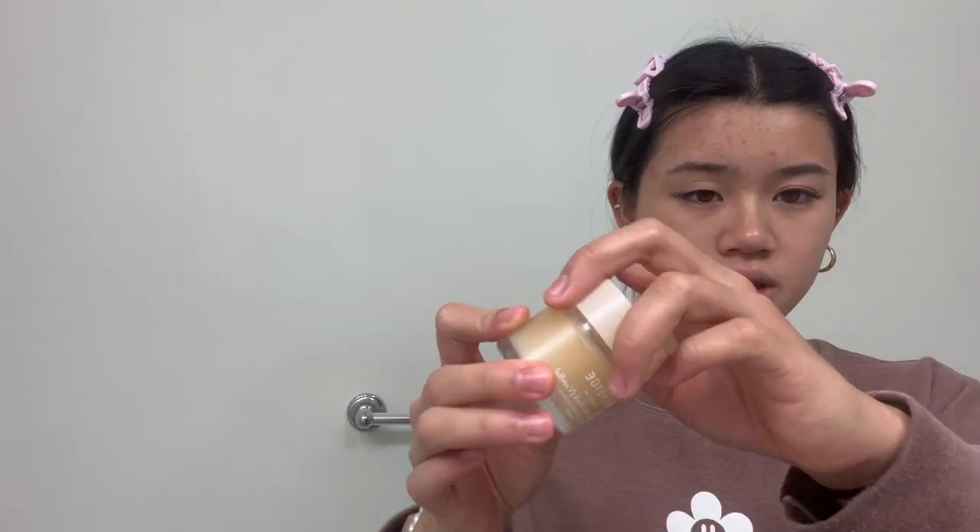I'm using the Laneige Lip Sleeping Mask in vanilla. So that's it for the skincare - I'm not gonna do any makeup right now, I'm just gonna brush my eyebrows. That's the completed skincare.